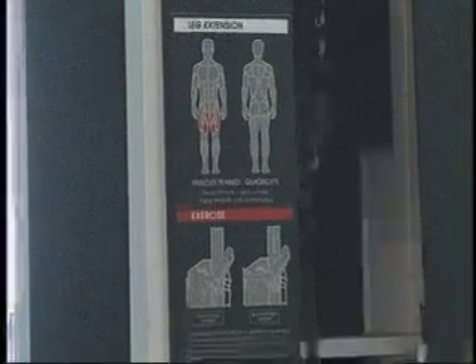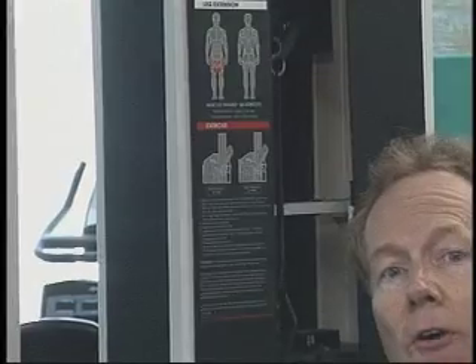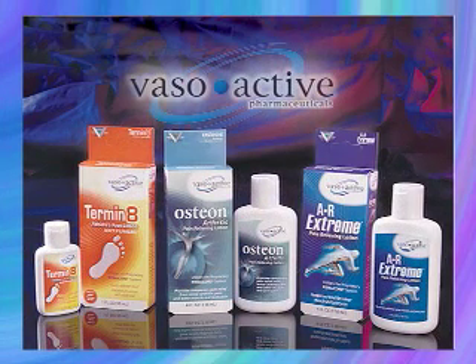Earlier in the show, we stopped in at the Vasoactive Lab in Danvers, Massachusetts to find out how their products are made. But more important than how they're made is how they work, which is why we're here today — to talk with people who have actually used the products and can tell us more about ARXtreme, Osteon, and Terminate.